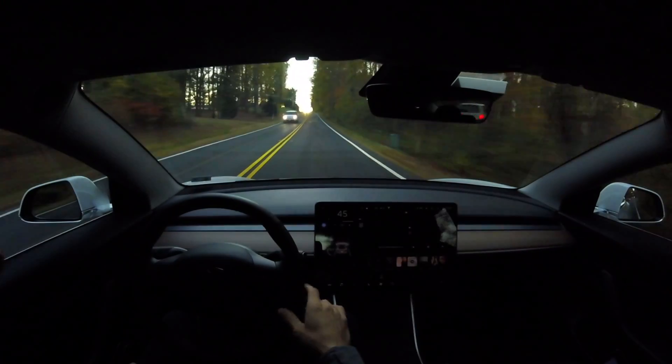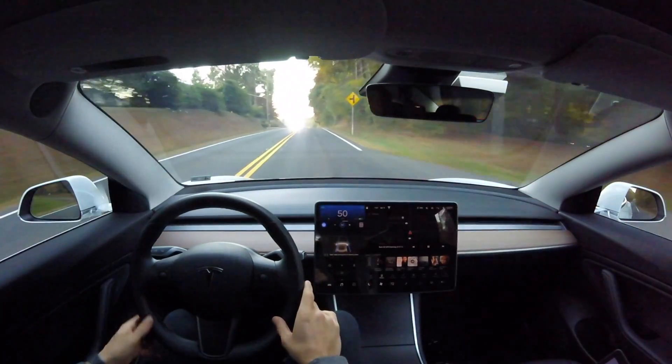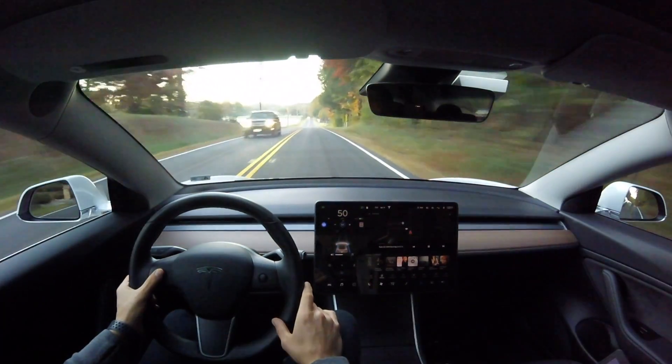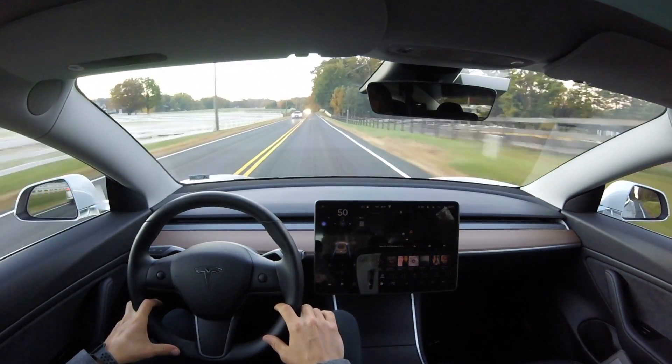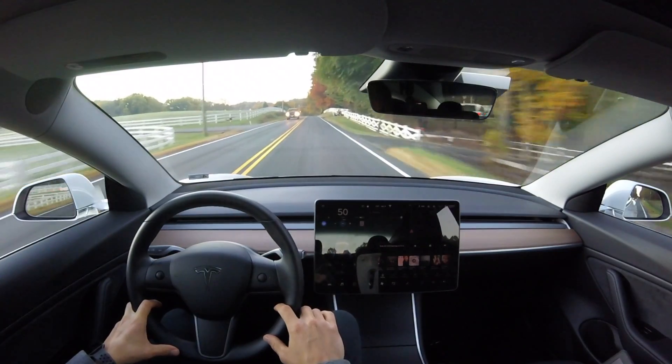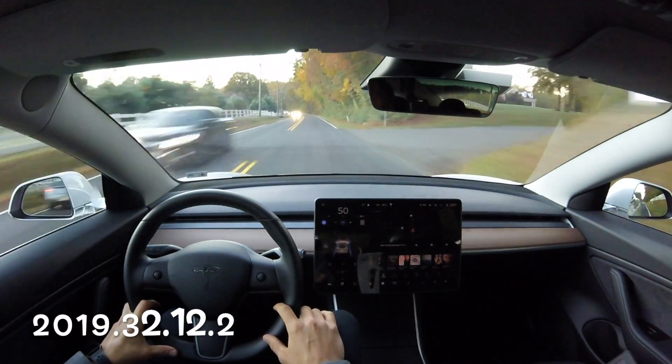Hey, what's going on YouTube, Will here from All Electric, back again with another video. In this video we are doing the curvy country road test again, so if you haven't seen this playlist, go over to my channel or I'll leave a link down in the description.